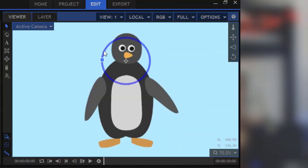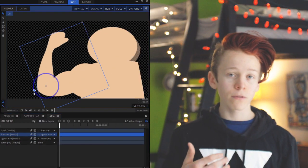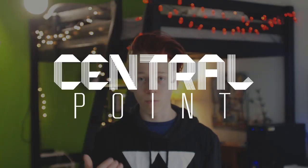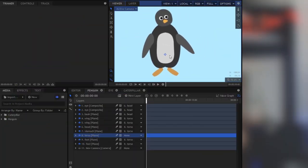It's also important to parent the eyes and other facial features to the head. Once you've parented everything accordingly, if you move certain limbs, the others will move with them realistically. All of your parents will be traced back to a central point — usually the torso. This central point is what you would use to move the entire character.